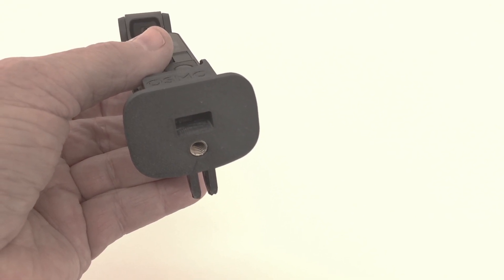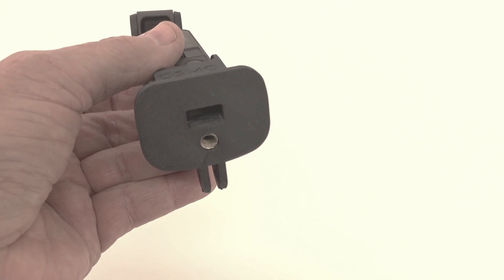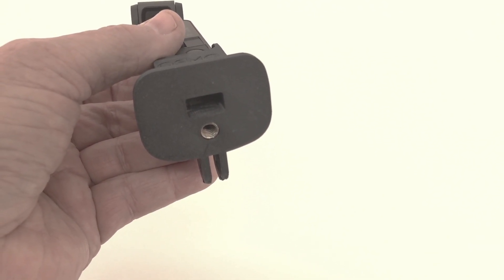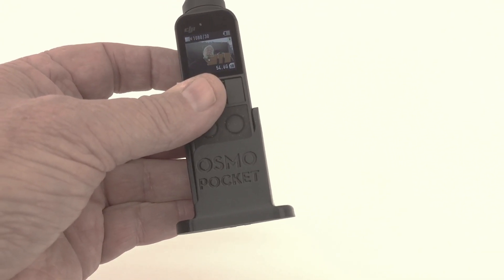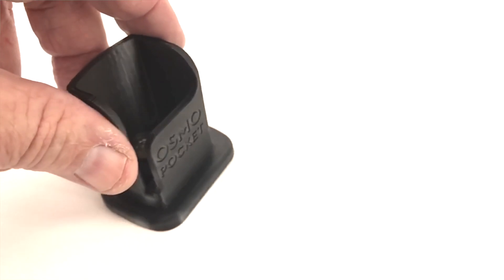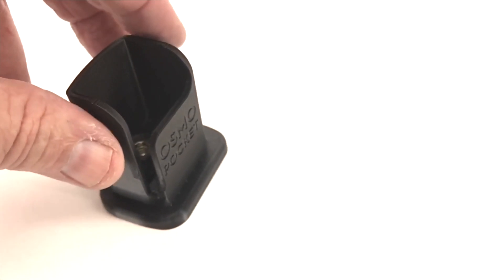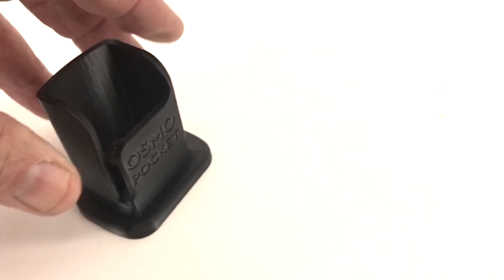The bottom also has, on mine, the metal insert for the quarter-20 tripod screw. You can also save a couple bucks by getting the version that doesn't have the metal insert — it's just threaded into the plastic. And did I say plastic? I think it's actually a rubber. I read somewhere online that they made it out of a rubber-type 3D printing process, and that makes it flexible.